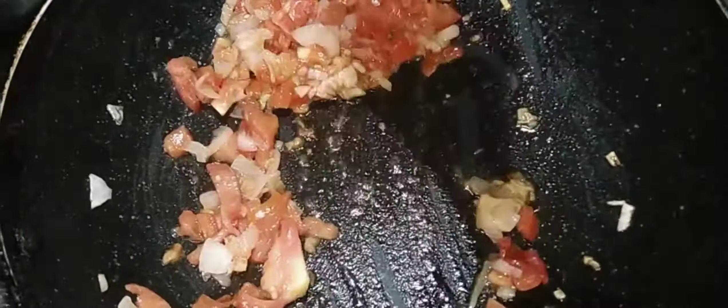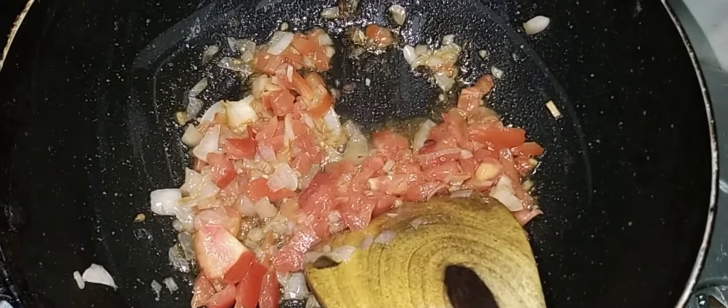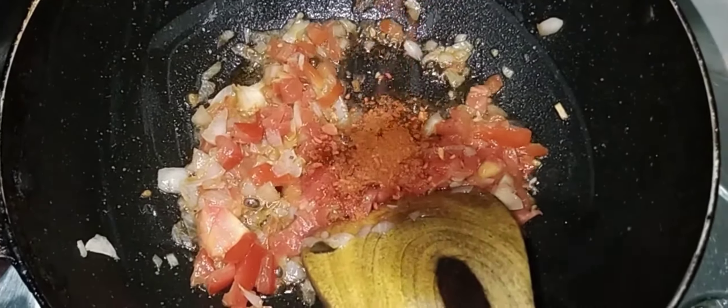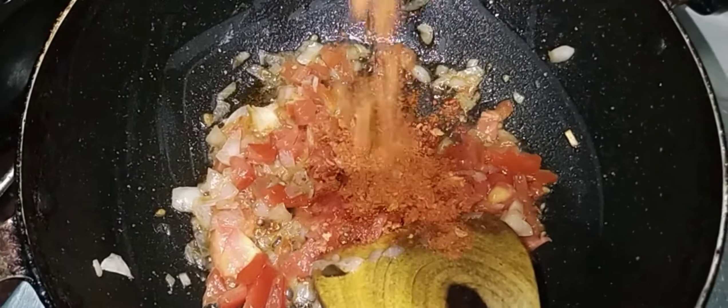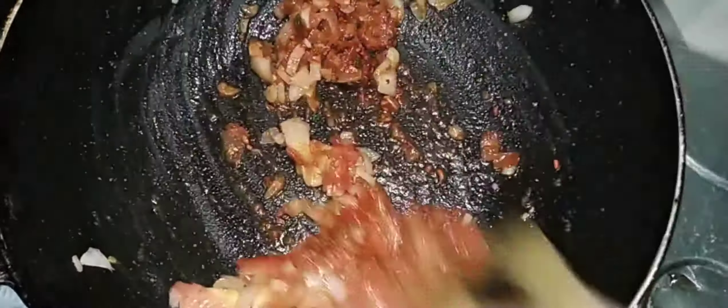Now we are going to add Maggi masala. Take one Maggi shell packet and add it in. Then add the masala from the packet. Add a tablespoon of salt and a tablespoon of red chili powder.